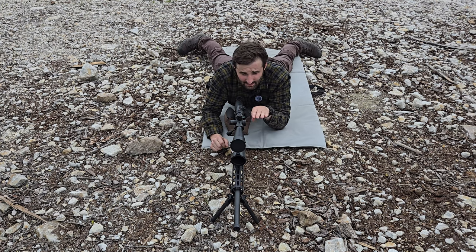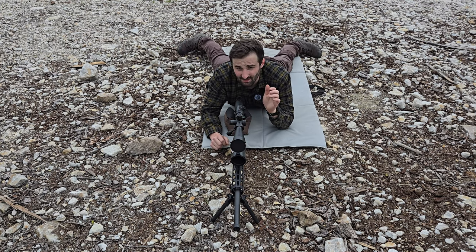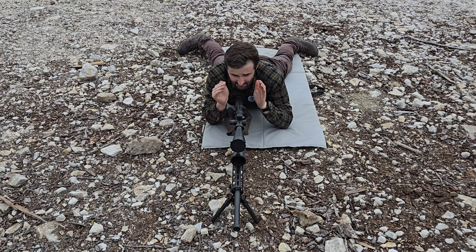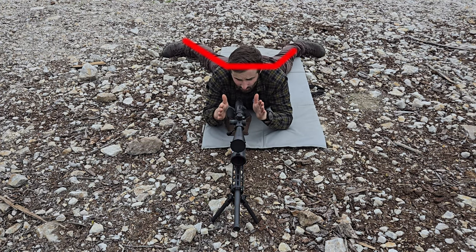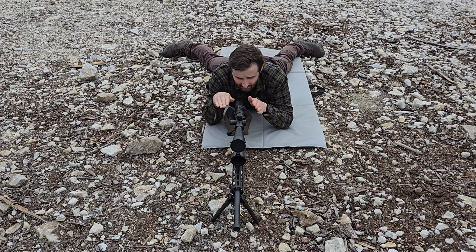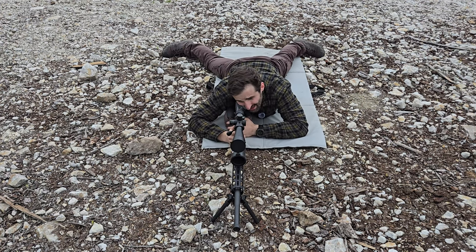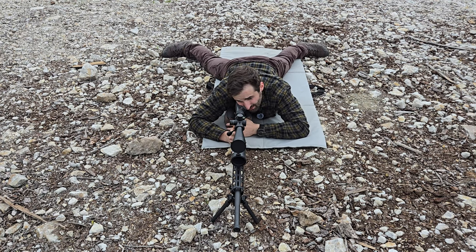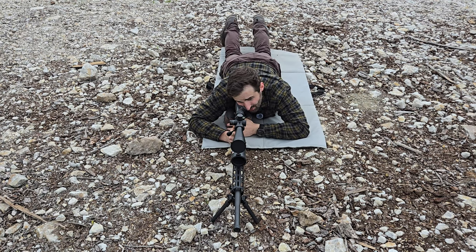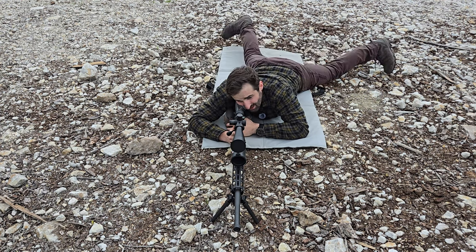If you don't set up behind the rifle properly it's going to be really hard to see your hits on target because your gun's going to be kicking all over the place. Luckily it's really easy — all you've got to do is line your entire body straight up with the gun, get your feet out nice and wide, and then give your gun a little push forward to load the bipod. You don't want to be having your toes up — that's not very stable at all. You want them out wide and flat, and you definitely don't want to be cocked sideways.